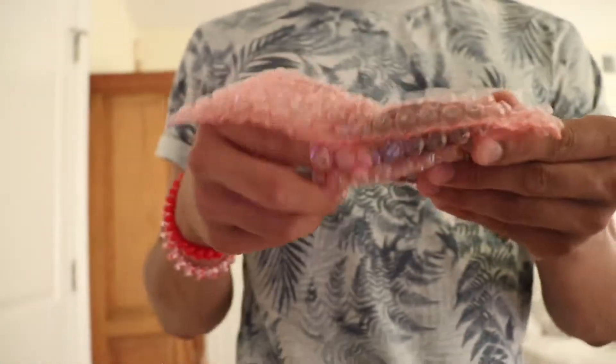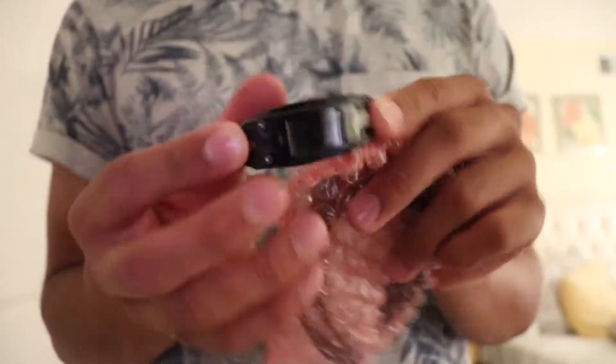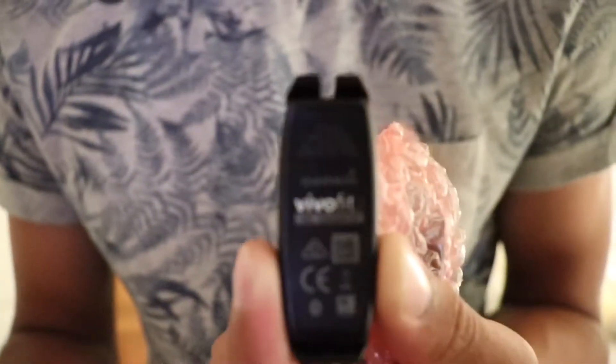Let's see what's inside the bubble wrap. You open it like this and the first thing is the watch. I've been told it has a one-year battery life until you have to change the batteries. Right here it says Vivo Fit.